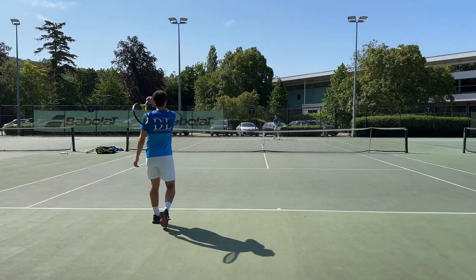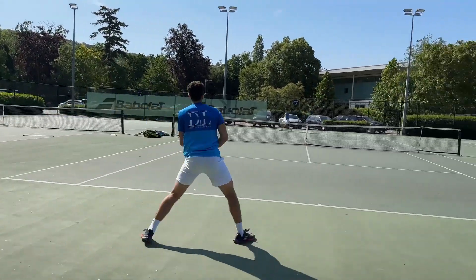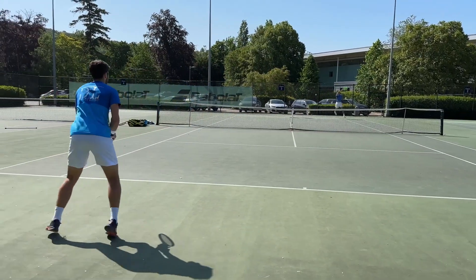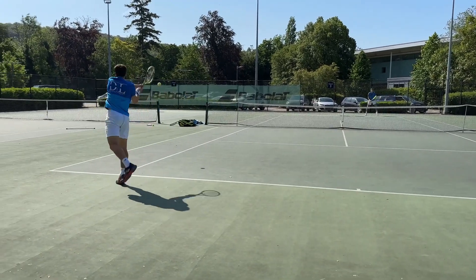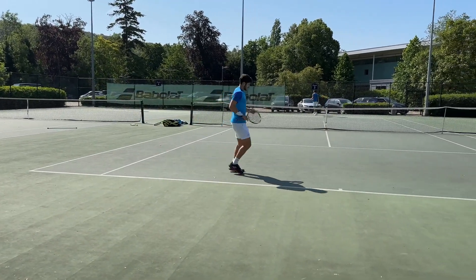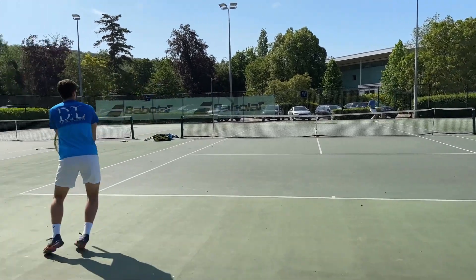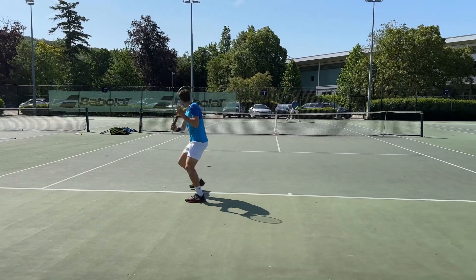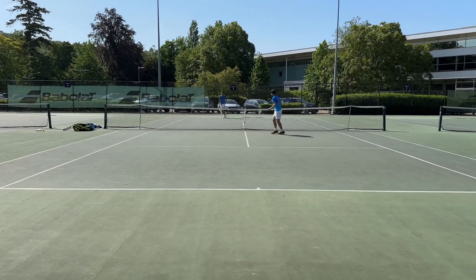For the person receiving that aggressive forehand and trying to neutralize with their backhand, a good place to go is deep middle to cut off the angle for the attacker, or if you can get a good hit on it, hitting a ball with good shape cross court to your opponent's backhand to neutralize. Occasionally you'll see in these points we go hard down the line and it comes off occasionally, but it's a higher risk shot — the high percentage play will be either deep middle or shaped cross court.